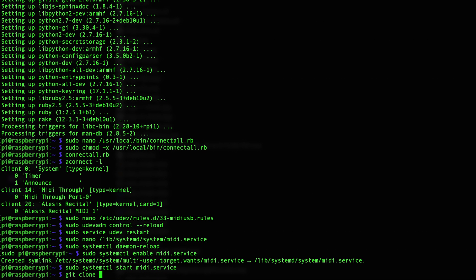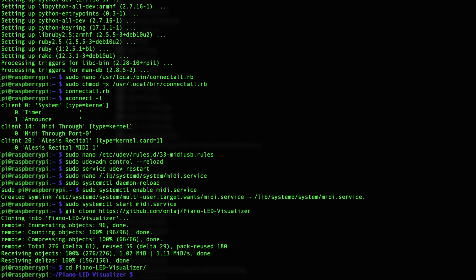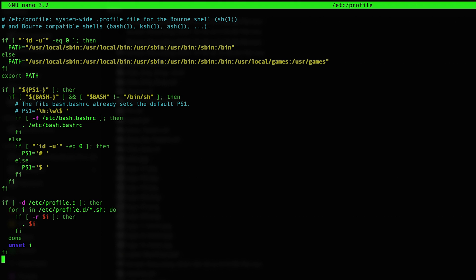For the next step, we need to clone the visualizer code from Alexander Evening's GitHub repository. When that's finished cloning onto your Pi, install the dependencies listed in the requirements.txt file in his repo using the pip install command. While installing this, make sure that you're using Python 2 and not Python 3, otherwise the packages won't work for the visualizer. With the repository cloned and all the dependencies installed, all that's left to do is configure the visualizer script to run when the Pi boots up. You can do this by editing the profile file and pasting the command at the bottom, making sure the path to your local repository is correct before saving.